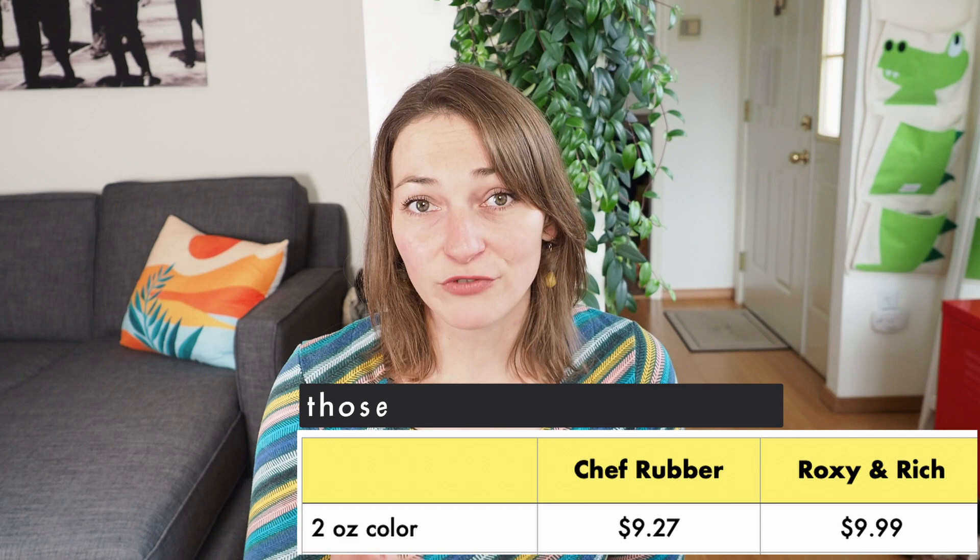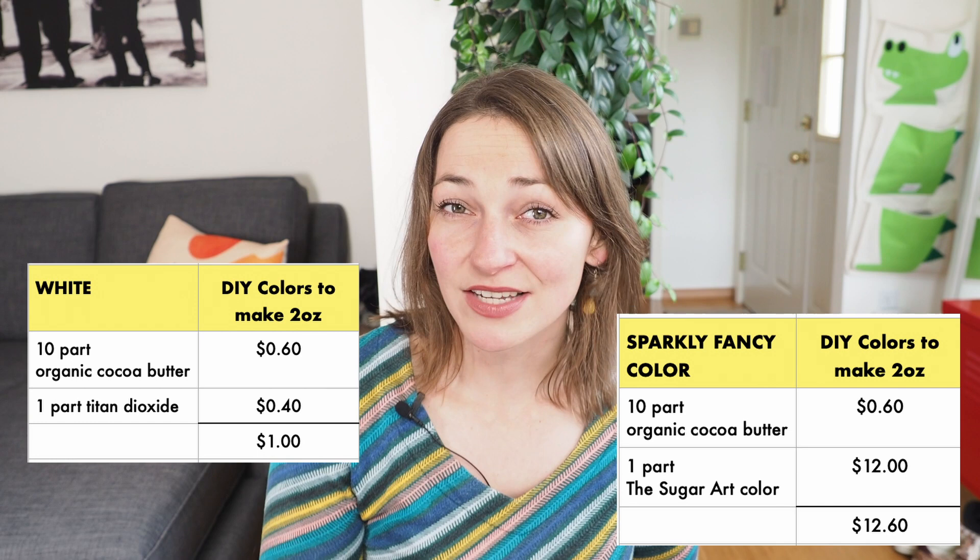Let's talk a little bit more about the costs. Here's the price for Roxy and Rich and Chef Rubber for those little two-ounce bottles. When I make my own colors, the price range is between about one dollar to twelve dollars — pretty nuts, depending on the colors and glitter I want to add. Now looking at Color Mill's price, sticking to two ounces to compare, on average we're looking at about $1.60 for a color.